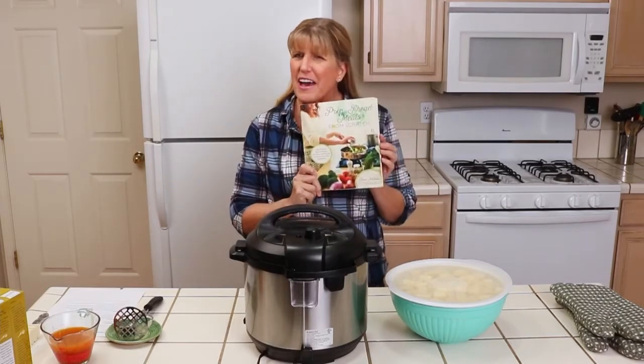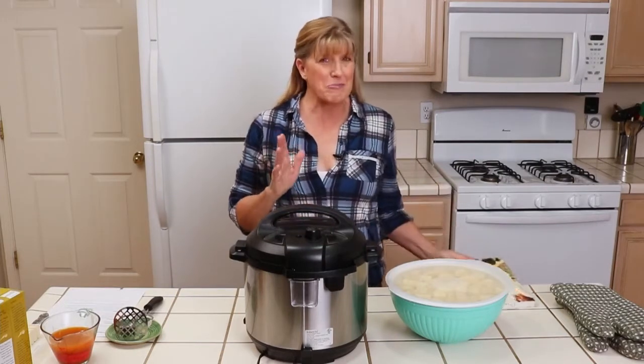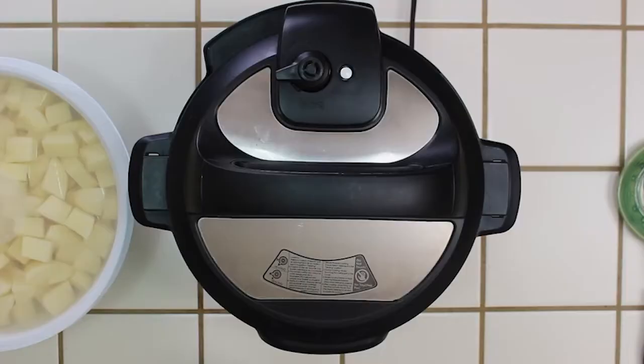In this cookbook I do have a mashed potato recipe that makes really smooth and creamy mashed potatoes, but it starts with baked potatoes. While they're delicious, it's a little bit more time consuming and sometimes I'm using the oven for something else.